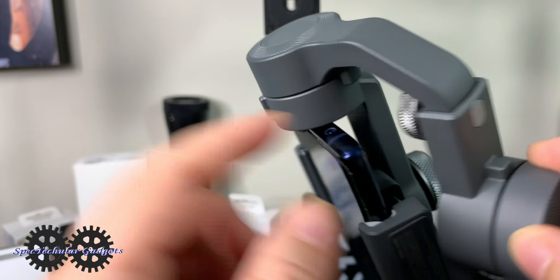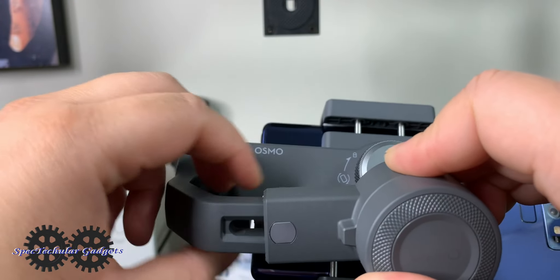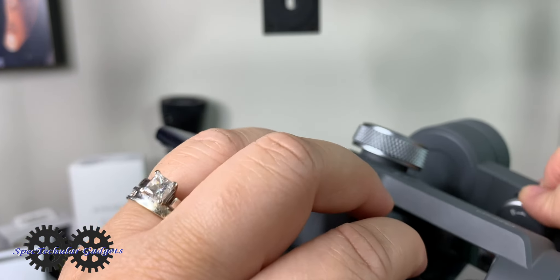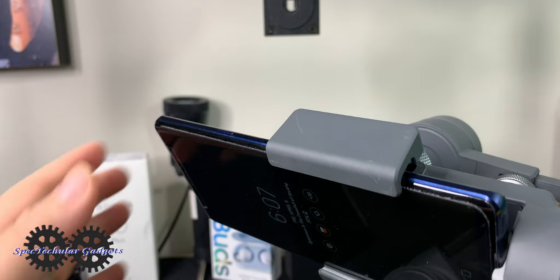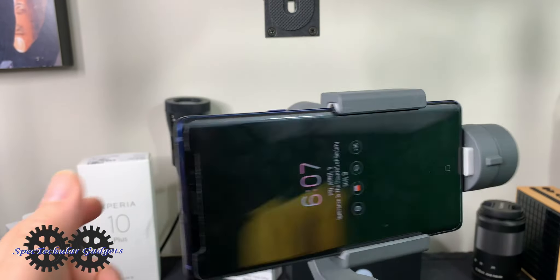Go ahead and take that arm and just pull it out — I pulled it out to the max. Then once you pull the arm out, go ahead and lock that into place so it's not moving around. You can see it's balanced as much as it's going to be with the gimbal off.